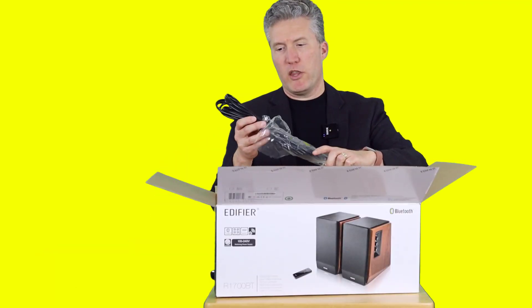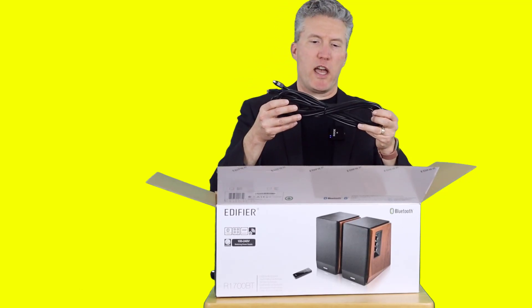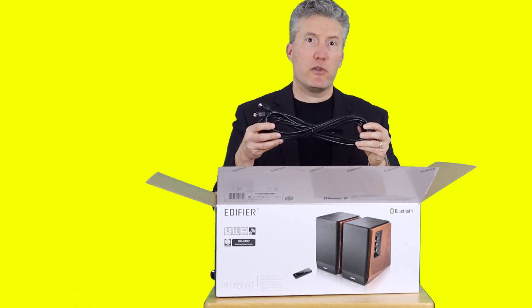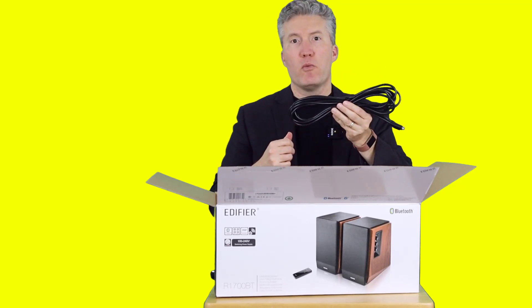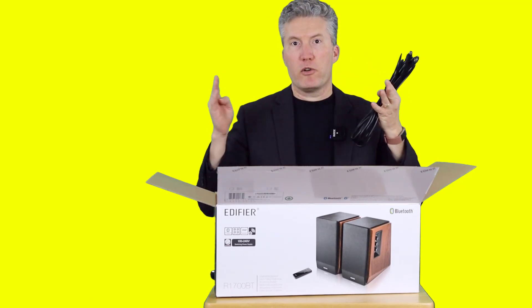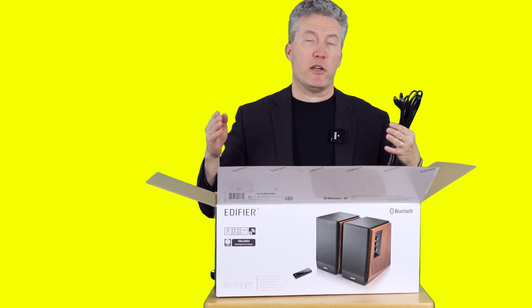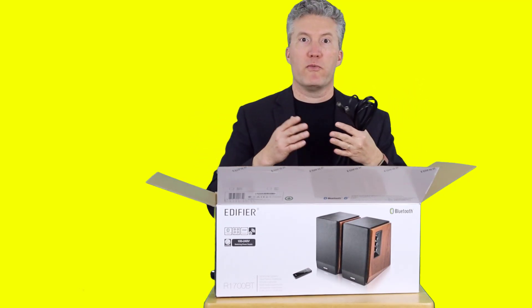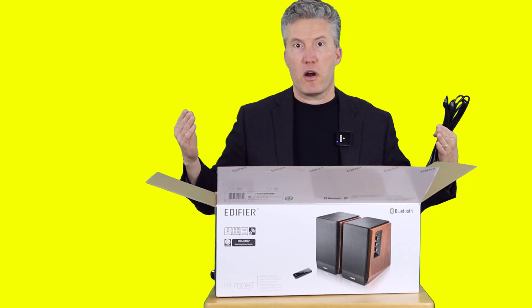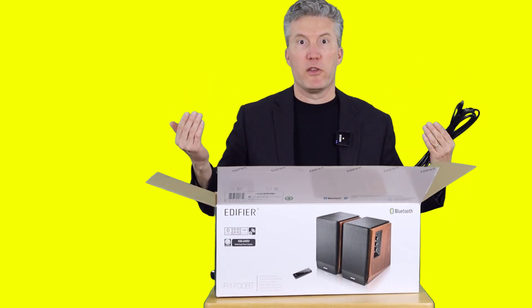There's one other cable in the box, and that's the one that actually connects your two speakers together. As you can see, there's quite a lot of cable here, which allows you to spread your two speakers farther apart. That can actually do wonders for your sound quality. The farther apart your speakers are, the more the sound can fill the space.